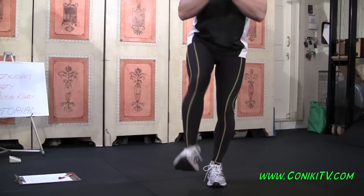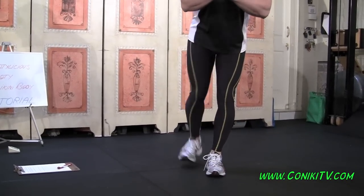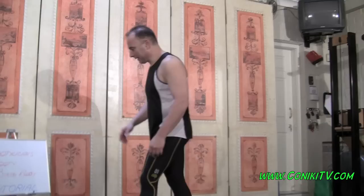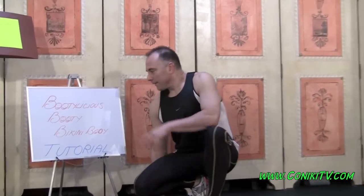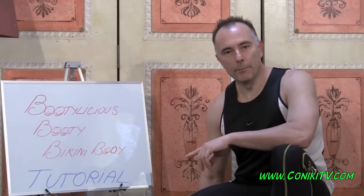I'll do it again from the front: hover, up, back, side. Up, back, side. Looks easy, right? It's a lot harder than it looks. 30 seconds one leg, 30 seconds the other side. That's the tutorial for the Bootylicious Booty Bikini Body Workout.